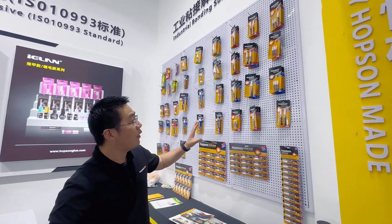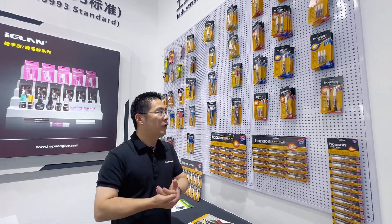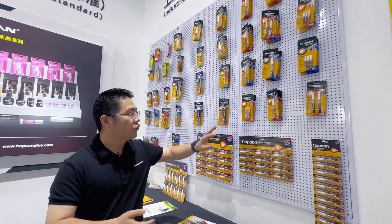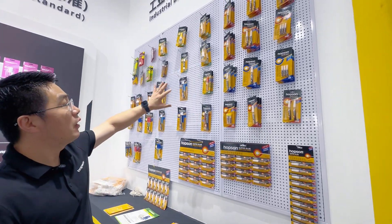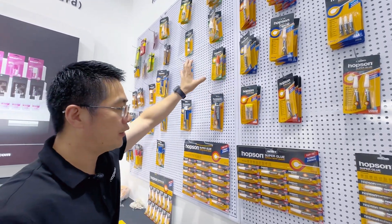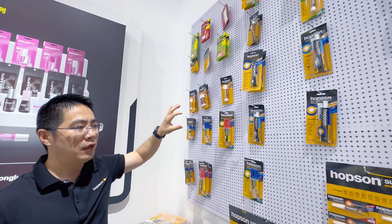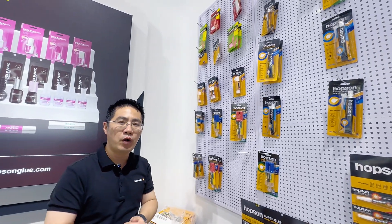This is a DIY superglue series for office and school applications. We have both gel and liquid forms. We have many items — four items — and you can check the full list from our website.